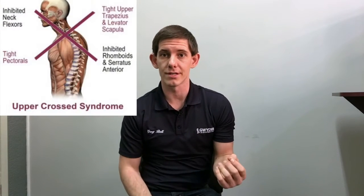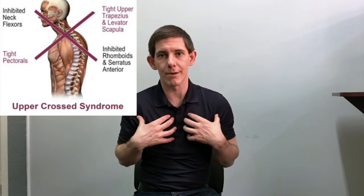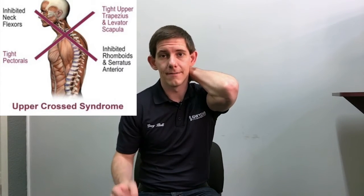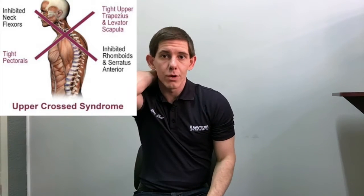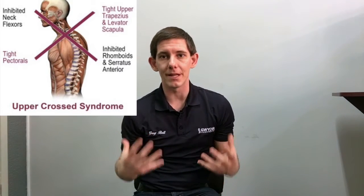Often this hunchback posture is associated with a condition known as upper cross syndrome. What that means is the muscles at the front of the chest are extremely tight, the muscles at the back of the neck are extremely tight, the muscles at the front of the neck are weak, and the muscles in between the shoulder blades are weak. Essentially what we have to do is get the mobility in these muscles to allow that spinal structure to come back into its normal position.